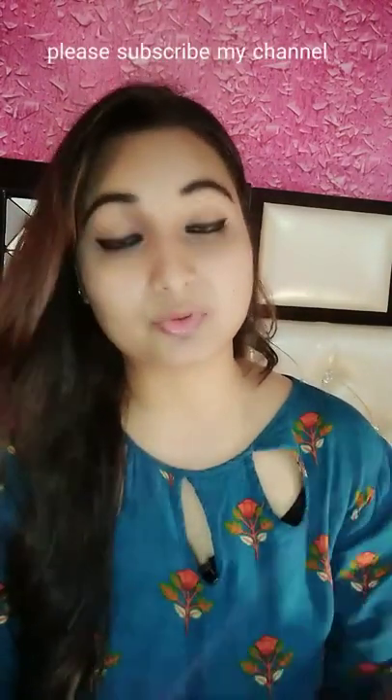Hello everyone, welcome back to my channel. Please like my video, share and comment, and don't forget to subscribe to my channel. Thank you so much.